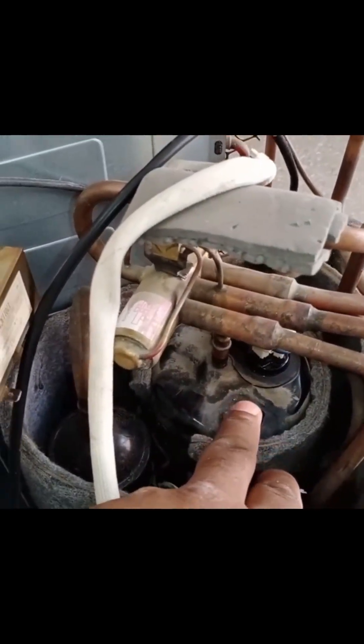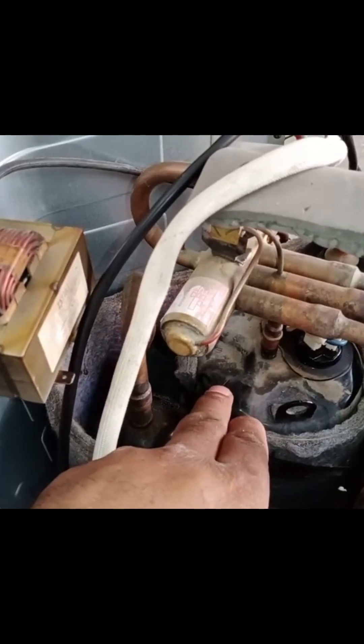In such a case, it's essential to test the compressor to ensure its windings are not damaged. This test provides a clear idea of where the fault lies.